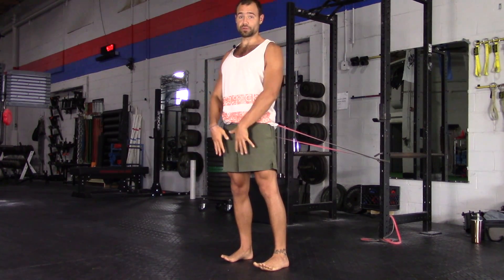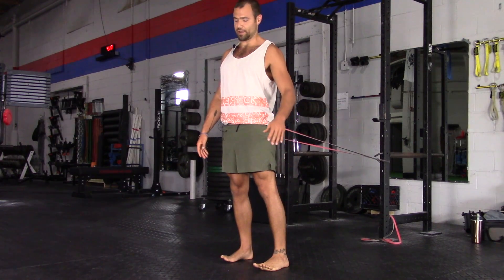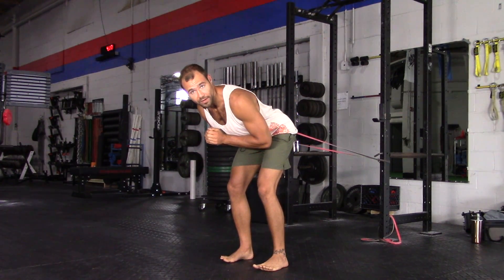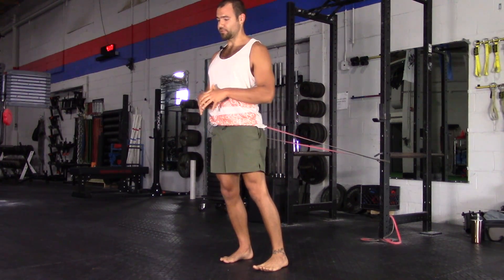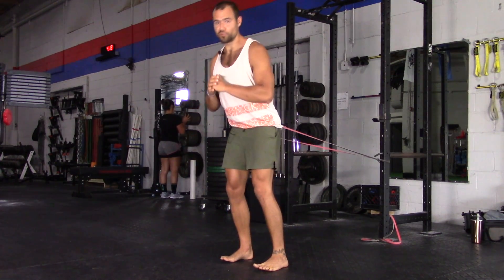Now you really have to root into the ground and engage the posterior chain, posterior adductors. Then you can shift your hips back and drive forward — just like a kettlebell swing, the exact same movement.